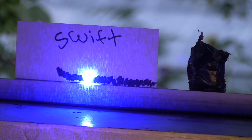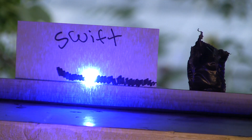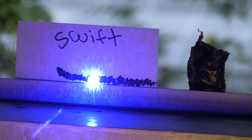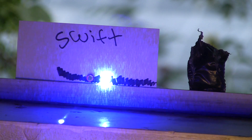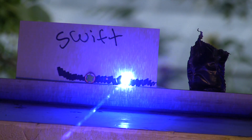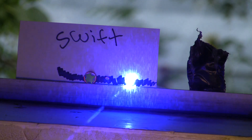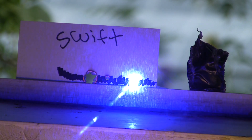There we go. So this is six and a half feet away on full power, battery fully charged. The training cap is not on, just the protective lens cap.